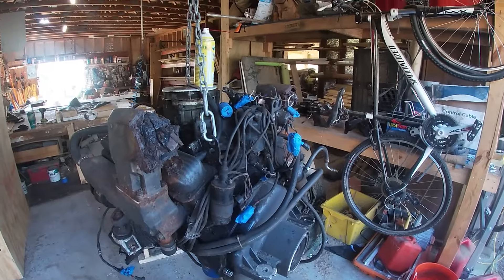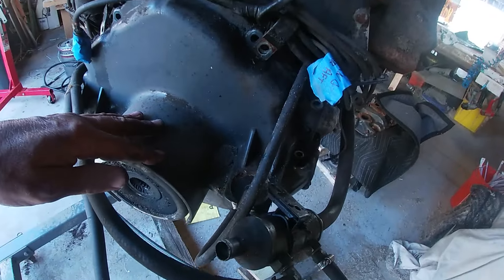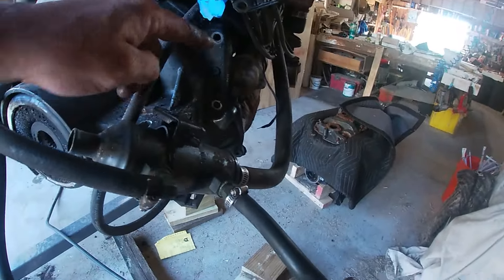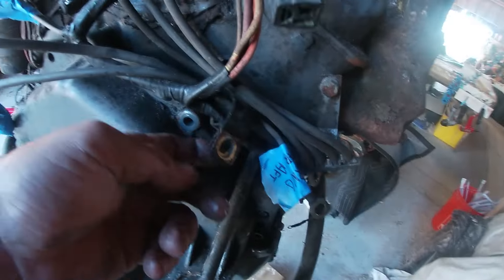Alright, so I got the old engine here on the lift. I'm going to start stripping off parts and putting them back on the new engine over there. To pull this off the back of the engine, you've got six bolts that come out of it. Two on each side are studs where you can hook these wires to — that's what those are for.